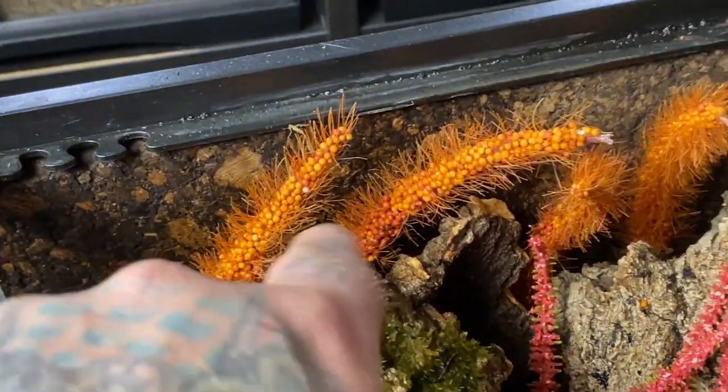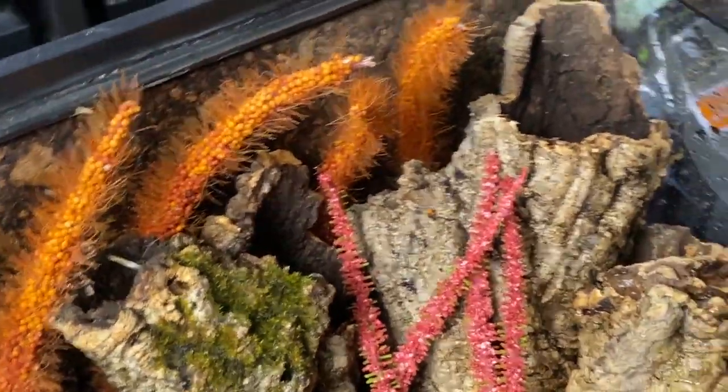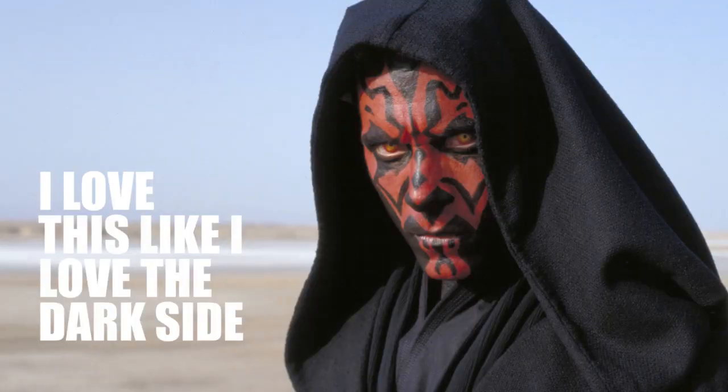I'm not really sold on these decorative pieces — they just remind me of bird spray millet — but for the purposes of today's enclosure they definitely meet the needs. They look like some sort of weird alien landscape and I think it looks kind of cool. So let's go ahead and get the spider.